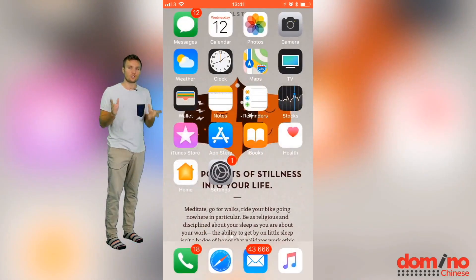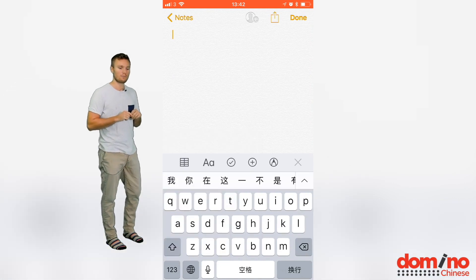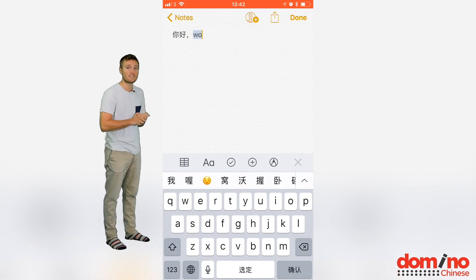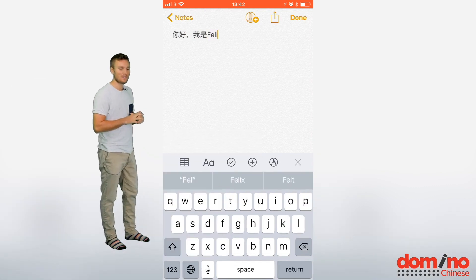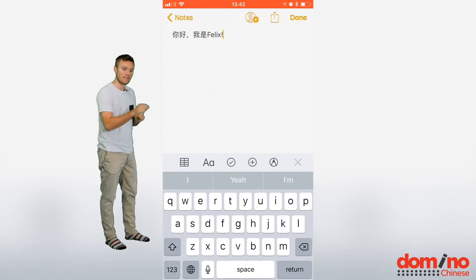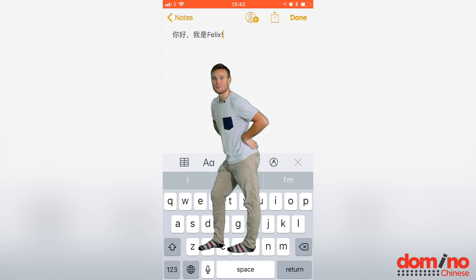Now let us show you how to write as well, now that this is set up. You just sort of toggle between — you can see that little earth symbol there — and then you can switch to Chinese. Then you actually use pinyin to write. If you don't know what pinyin is, you can visit our website and learn Chinese unexpectedly, and you can learn how to use pinyin as well. And then if you want to switch back — for instance, to write 'Felix' — you'd have to toggle back to English mode before you do that. And that is all from this tutorial.